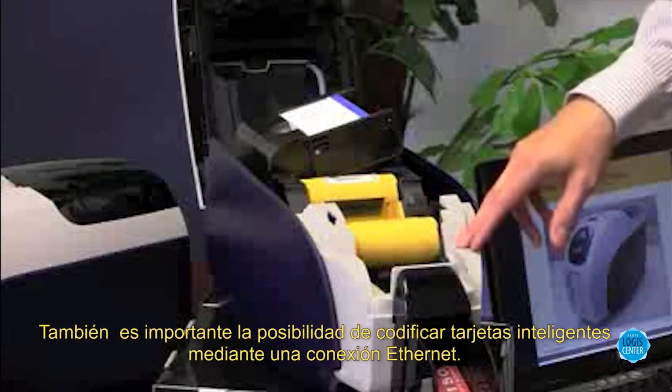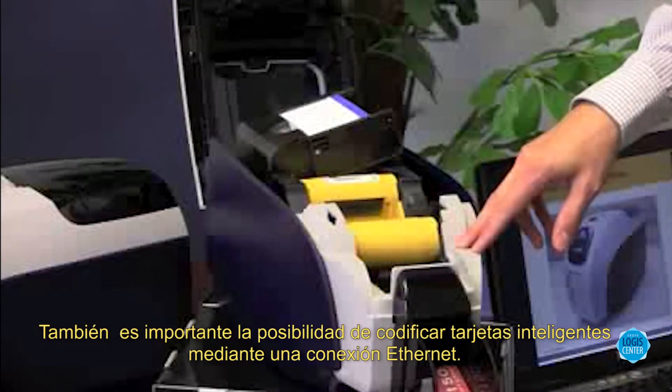An exciting feature of this printer is the ability to do smart card encoding over an Ethernet connection.